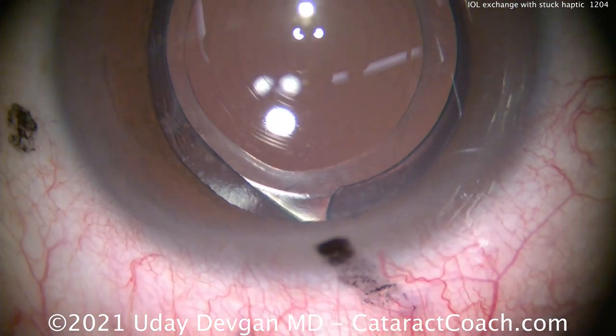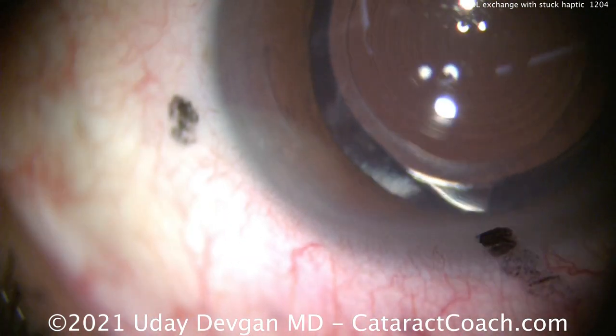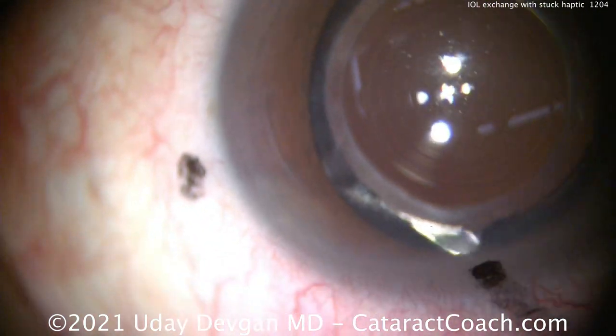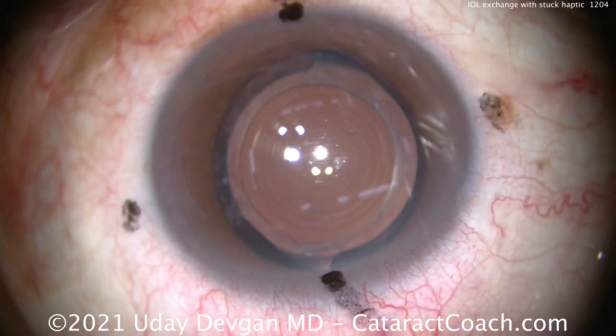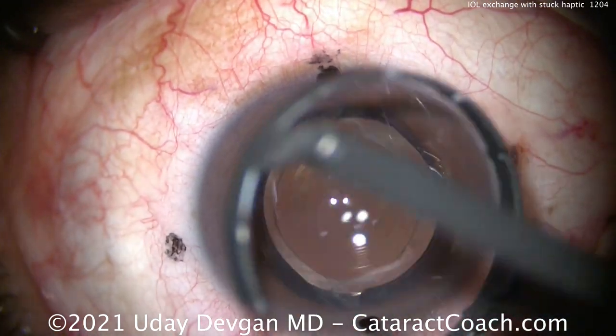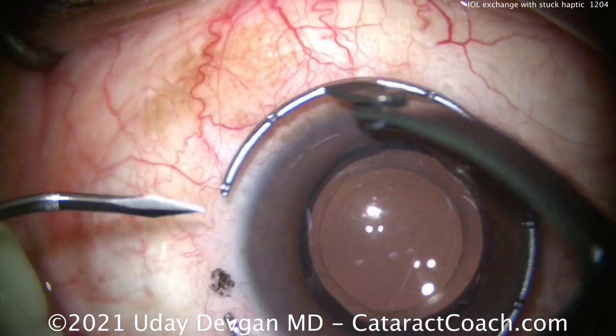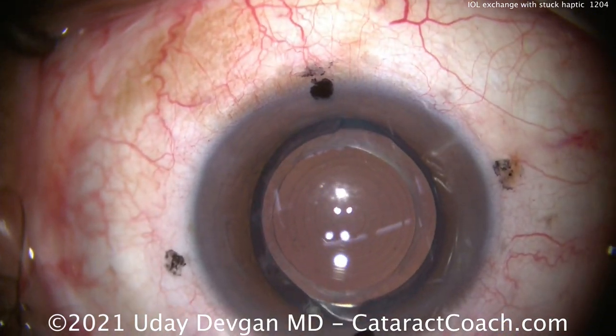The patient had cataract surgery with a trifocal lens about a month ago, and you can see there's the original incision. I don't like it because it's avascular. Also, it's on the flat meridian. This patient had a femtosecond laser capsulotomy, but this patient's just not happy having the vision compromised that's inherent in any trifocal IOL.